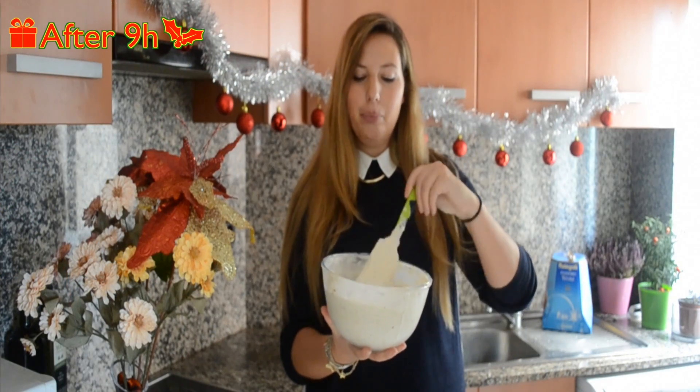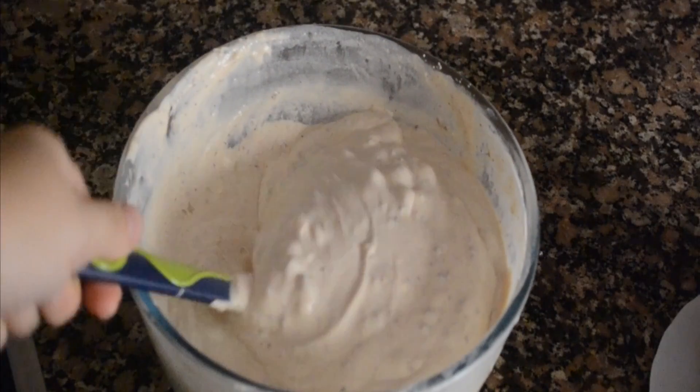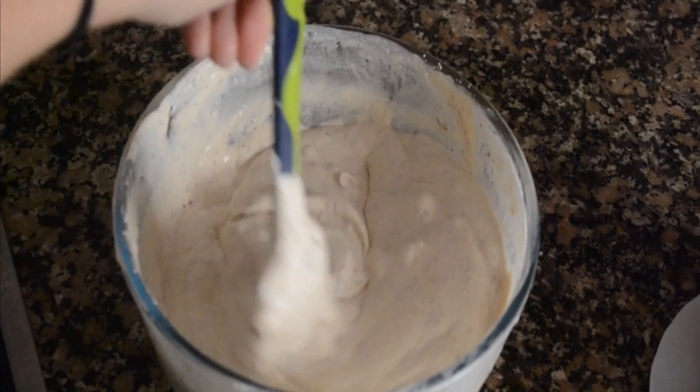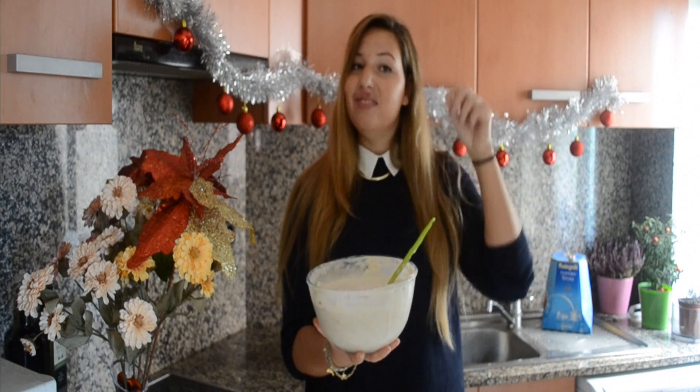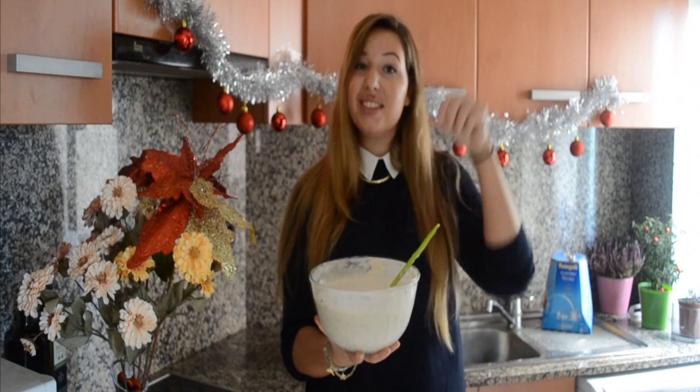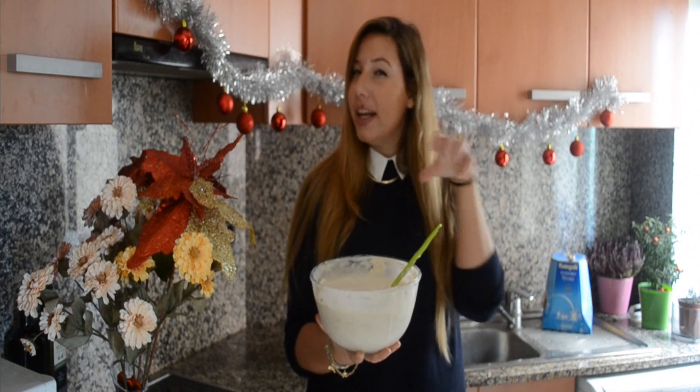My chocolate chip mascarpone mousse has been in the fridge overnight. Now it's nice and thick — as you can see, it's the perfect consistency. You can eat it as it is: just put it in a small cup and maybe add a bit of biscuits or a bit of sponge cake on the bottom.